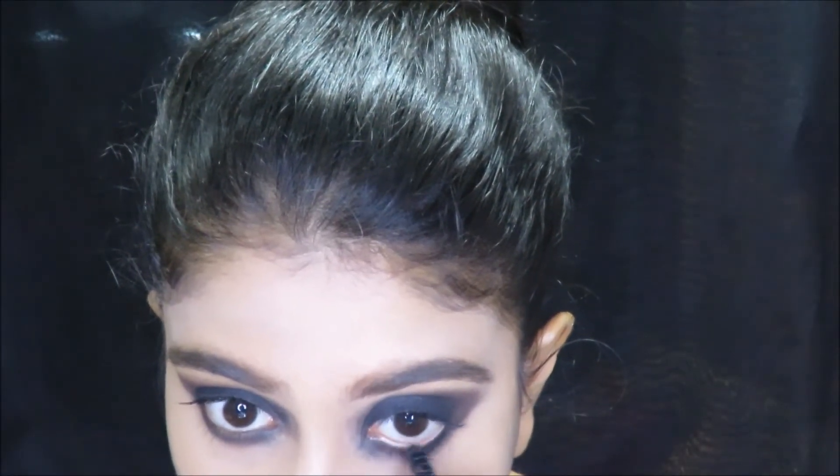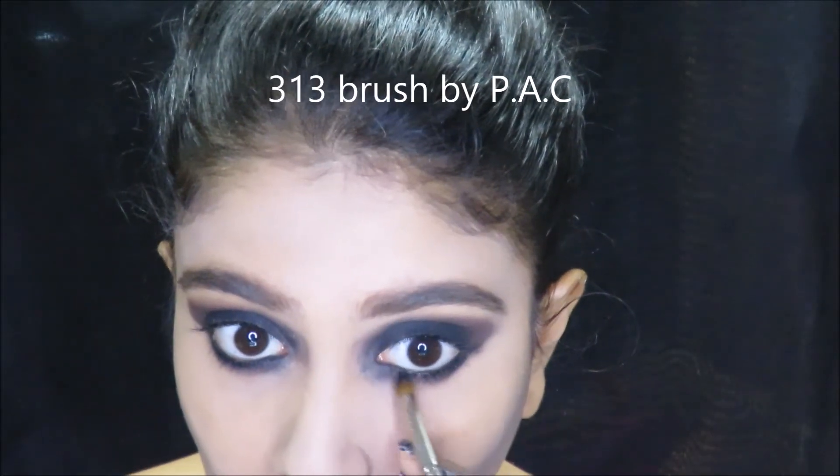Next, I use the same kajal on my waterline and blend everything out using a pencil brush by PAC and the same black eyeshadow.